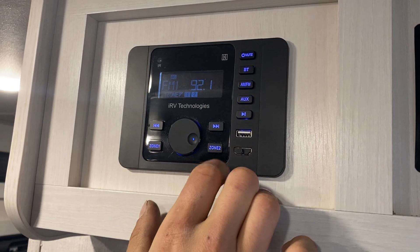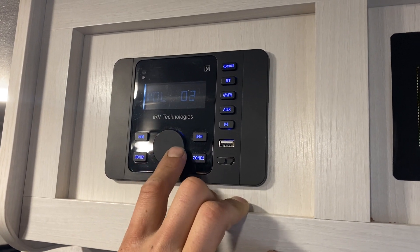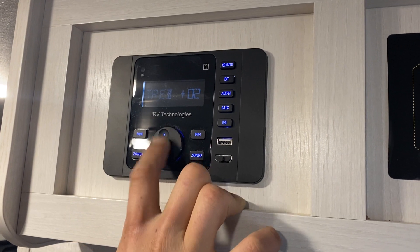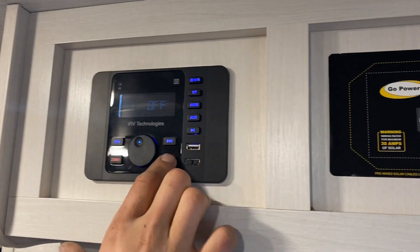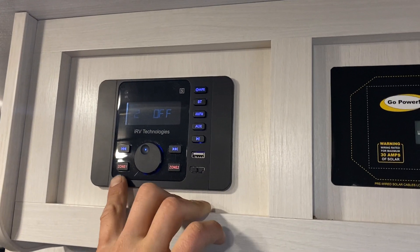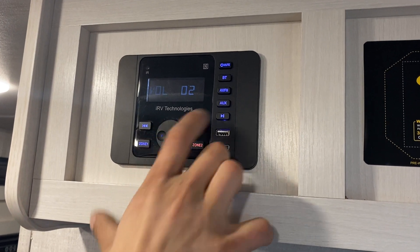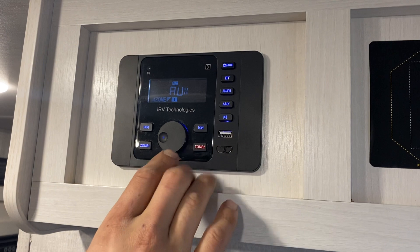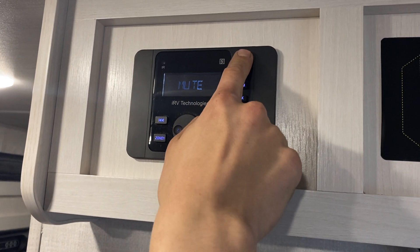The knob is your volume — press it to go into all your settings. Zone one is your inside set of speakers, zone two is your outside set; once they're off they go red from blue. Bluetooth for connecting to your phone, and the auxiliary input is right in the front. Press the power button to mute, press and hold to turn it off.